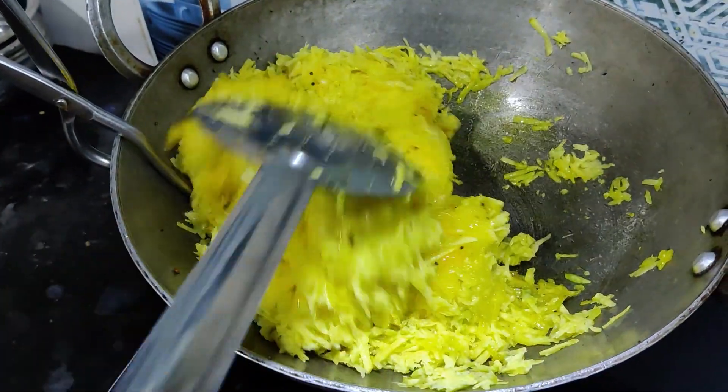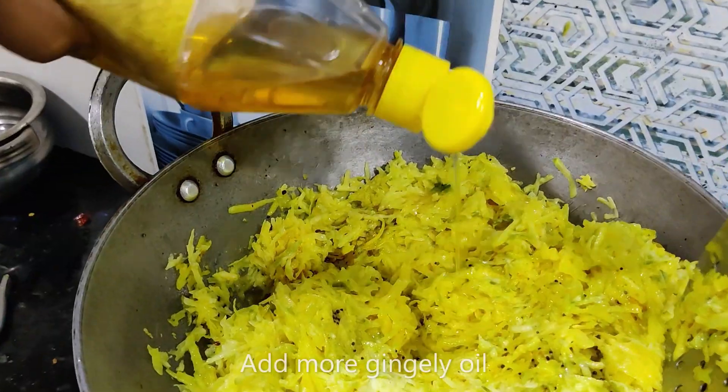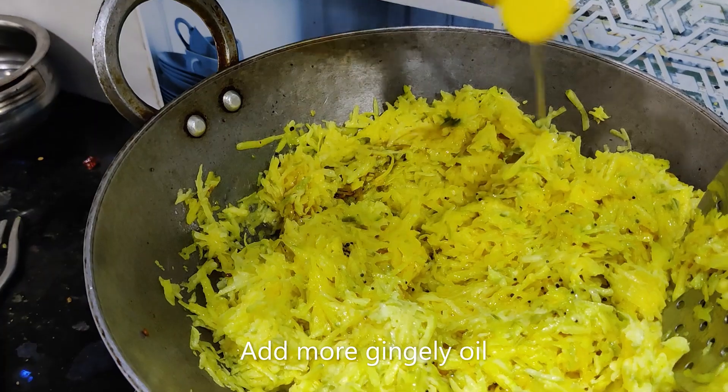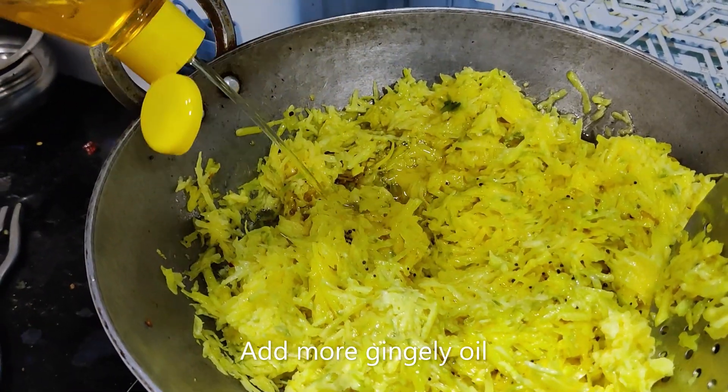Let's make it a good color. Let's make it a little color.